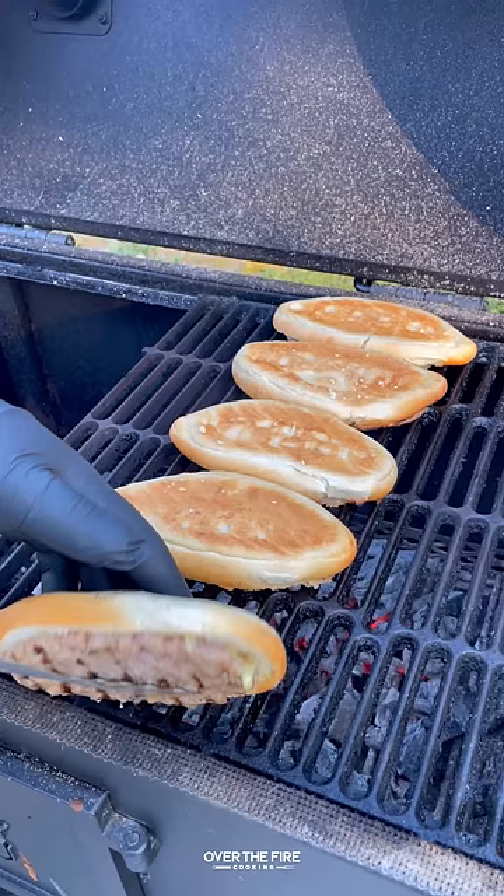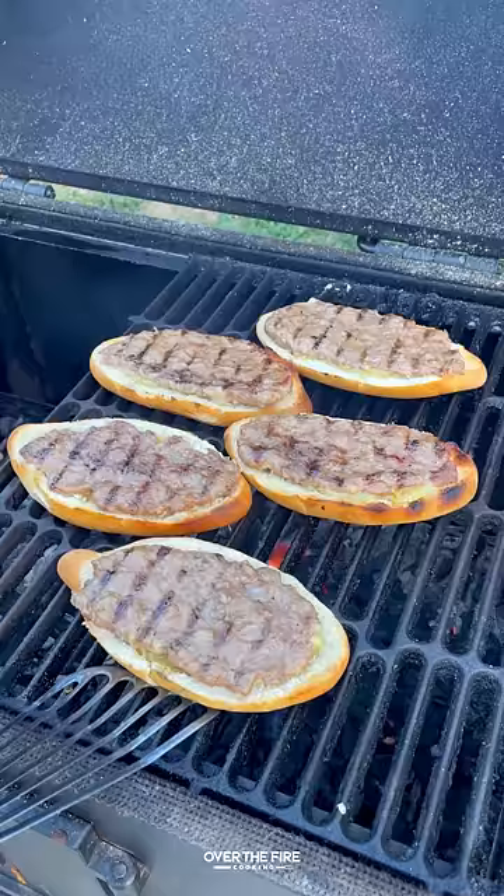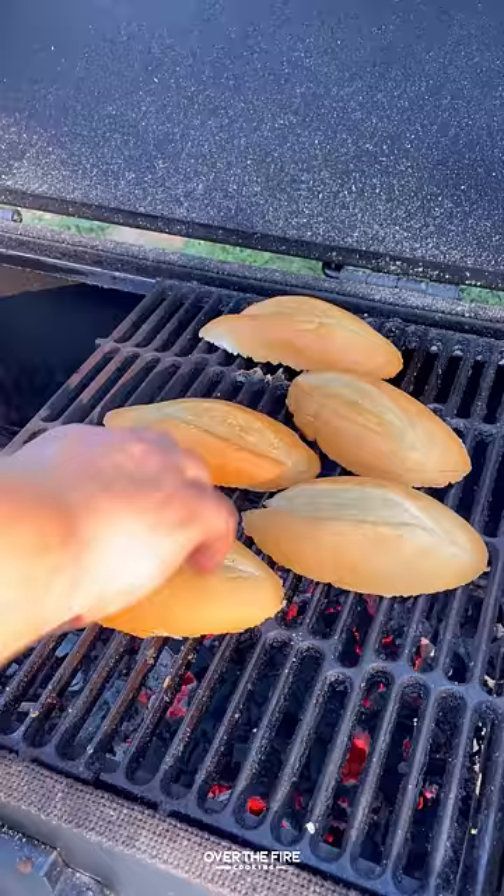Cooking these guys over a medium heat fire, we're going to cook them until they're about 165 internal. Flipping them over and then once they're good, pull them off and let them cool, and then we're going to toast up the top buns.